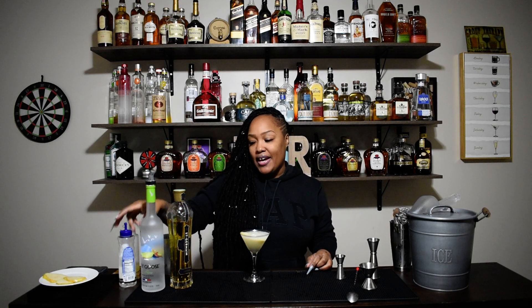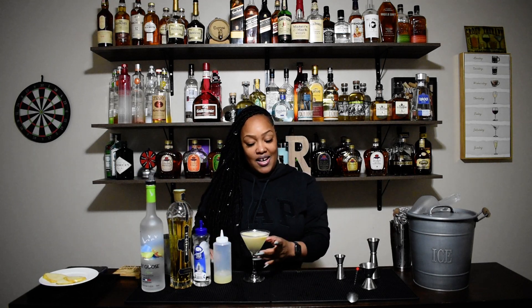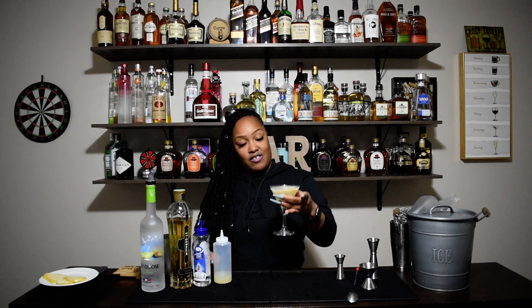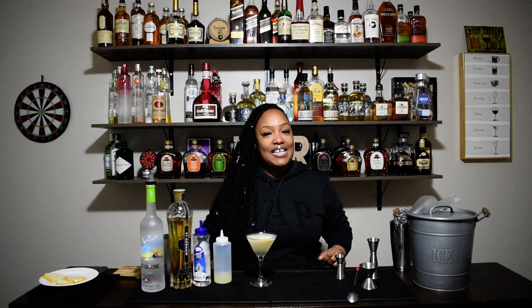All you need is some pear vodka, a little St. Germain, a little simple syrup, and some fresh squeezed lemon juice. And of course, some pears for garnish — totally optional. And that is it, you guys. That is our pear martini.